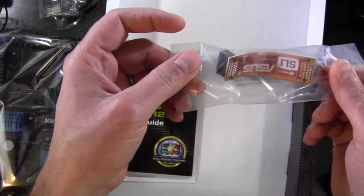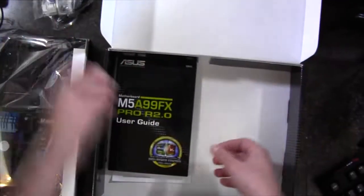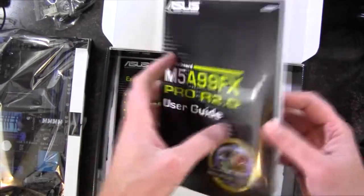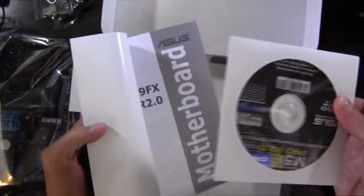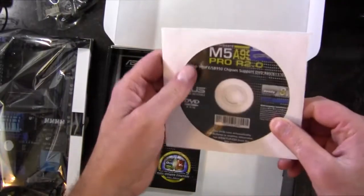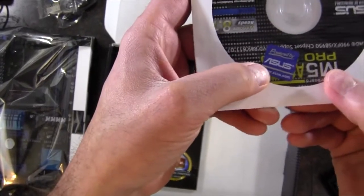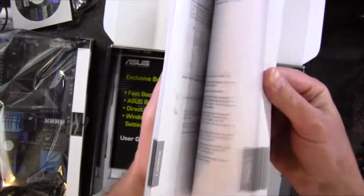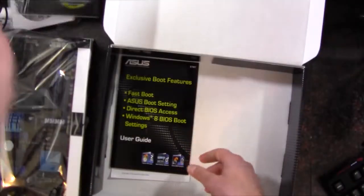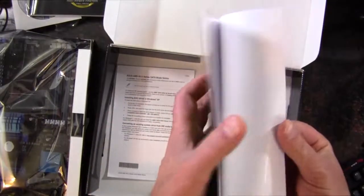We have an SLI cable right here. We've got the user guide and there's a disk inside, but just double check — the drivers might be newer on the internet or on ASUS's website. And we have a little case badge as well. The guide is all in English, very comprehensive it seems, with exclusive boot features and a little manual from ASUS.